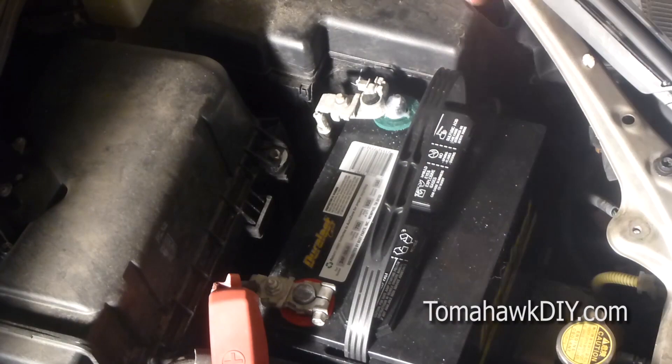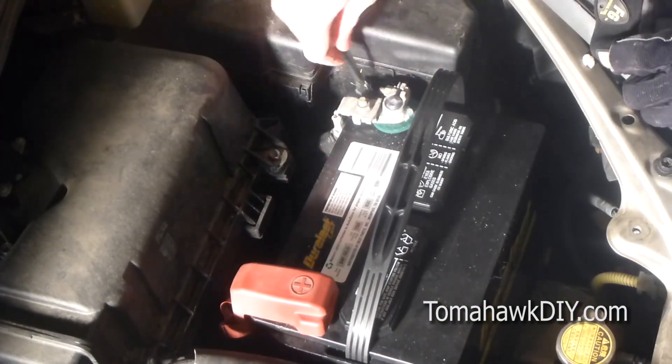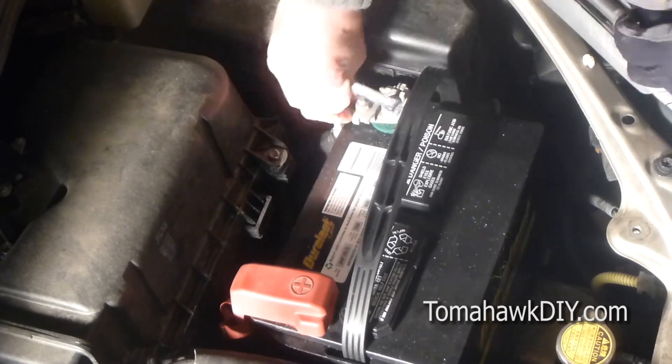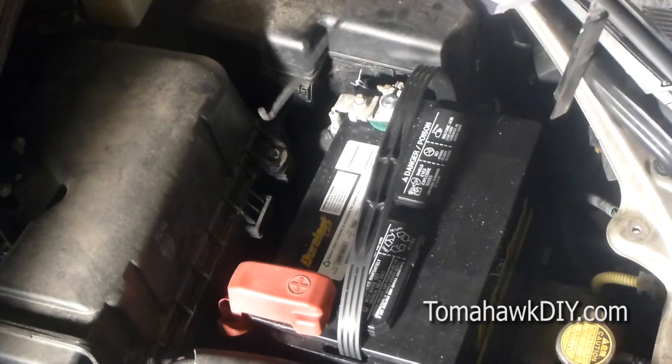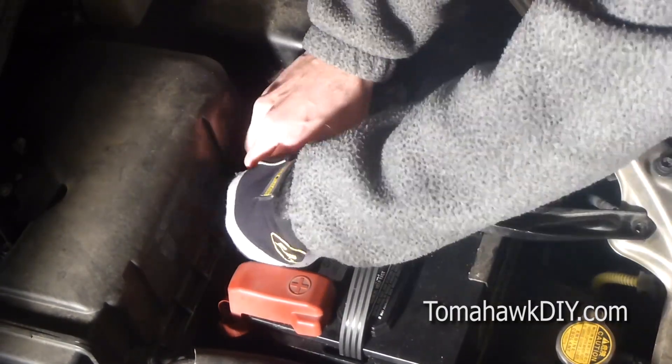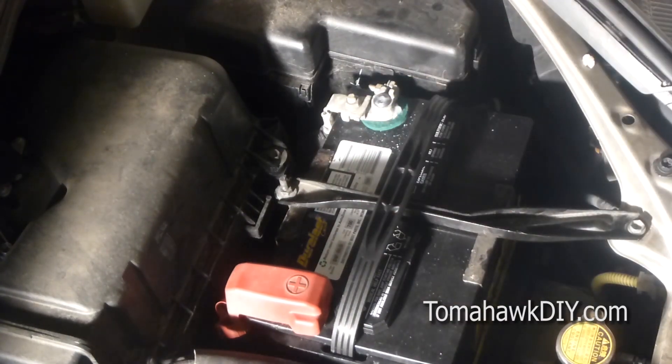So we're going to repeat the process of securing these terminals. And that's how you replace a battery — pretty simple, straightforward, doesn't take a whole lot of time or effort. Easy to do, and it'll save you a few bucks. Thanks for watching Tomahawk DIY, everyone. Don't forget to subscribe, like the video, and have a great day.